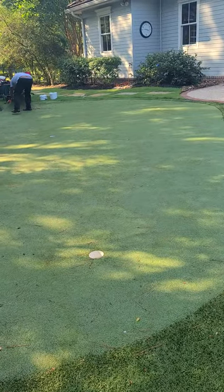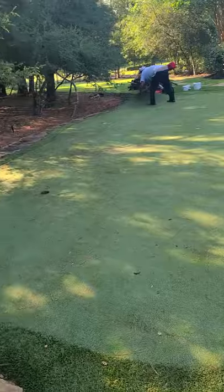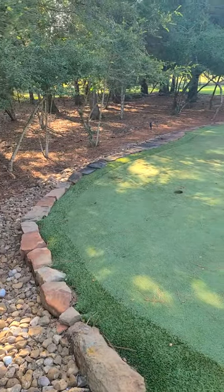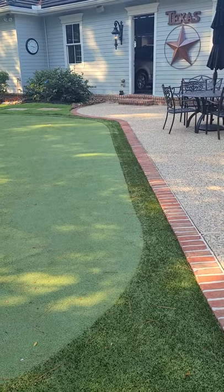Then this guy will have his golf green back. Helms Landscape Design LLC — if you guys have a green that's not looking so fresh anymore, give me a call. I can fix it.